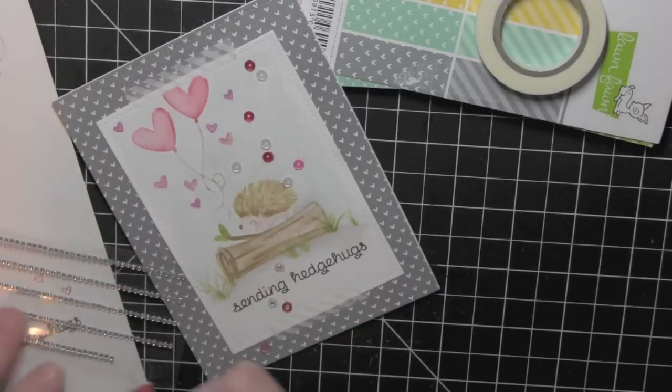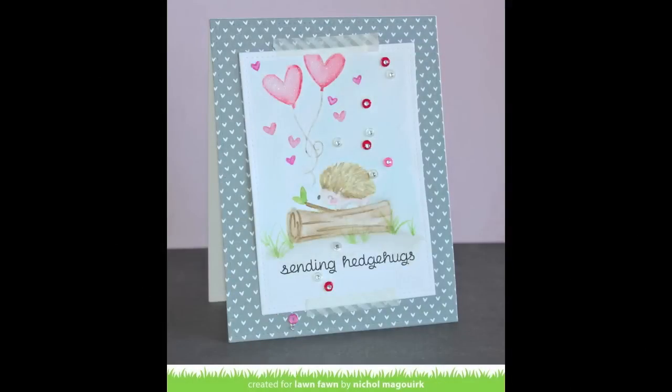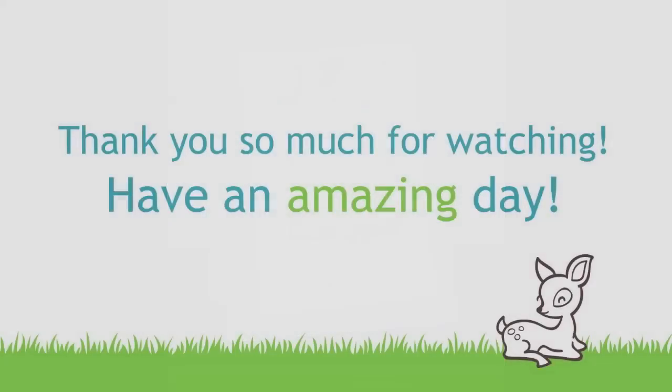I hope you've enjoyed this video showcasing fun ways to watercolor with your Lawn Fawn stamps. Thanks for watching! Bye bye!